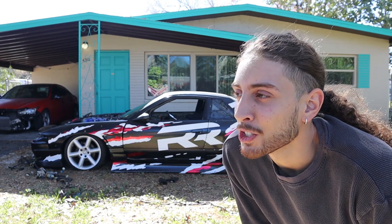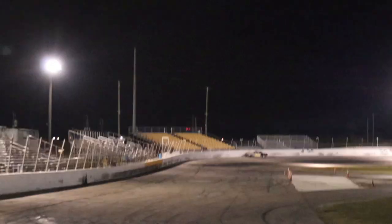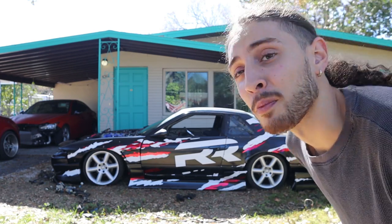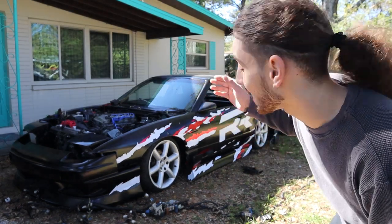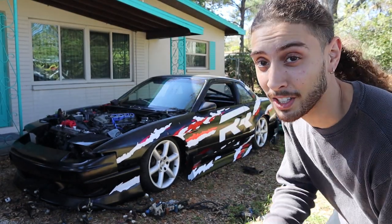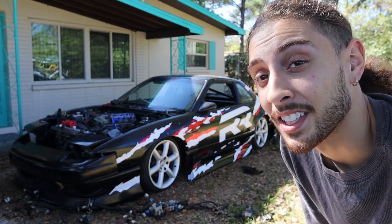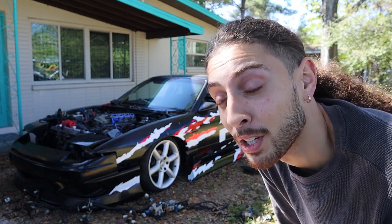About nine or so months ago, we decided to take our 240 to the track. We've had this 240 for maybe over nine months. And don't be fooled — don't think this is just some S13 that I picked up, threw some vinyl on and didn't show you guys. Besides the glass and the actual metal frame itself, this is actually the same exact 240 that we had from our last build.